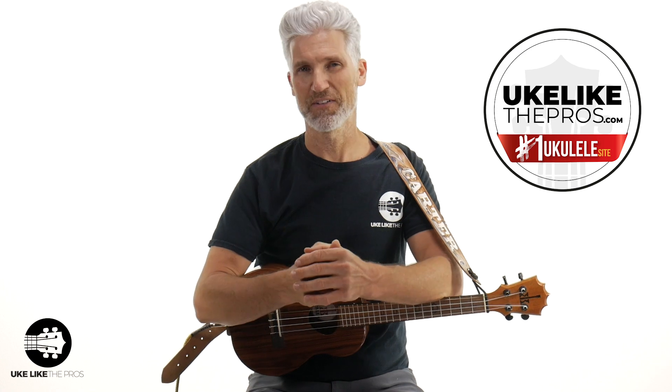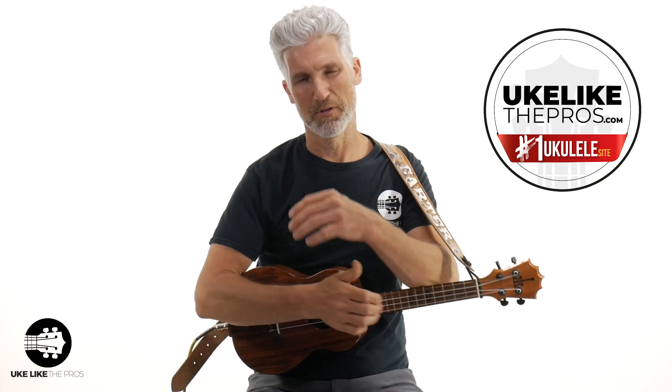So in this video, I'm going to point out how a way you may be finger-picking is wrong. You need to stop doing it and I'm going to show you the right way. And by the way, if you decide that fingerstyle ukulele is something you're into, something you're drawn to, I have a fantastic fingerstyle course over at ukulelepros.com. That's a fingerstyle mastery course — I'll put a link to that below.